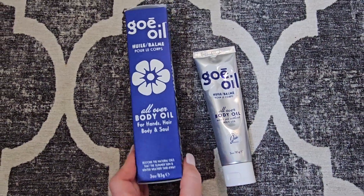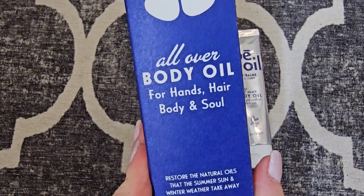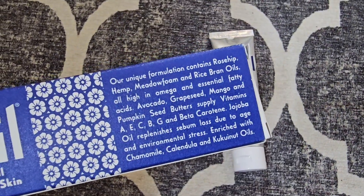This is the Go Body Oil. This is specifically for if you have severely dry skin. You can put this on your hands, hair, your body, and of course it says your soul.